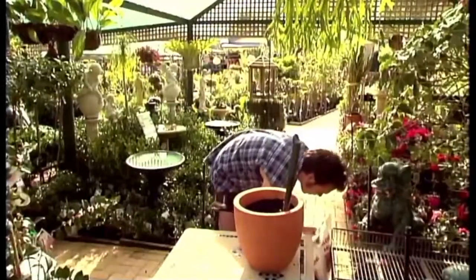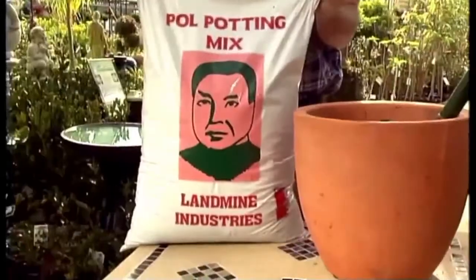So, if you're doing a bit of re-potting and you want to get a good fertiliser, well, for my money, nothing beats a good blood and bone. And this is it. Pole Potting Mix.